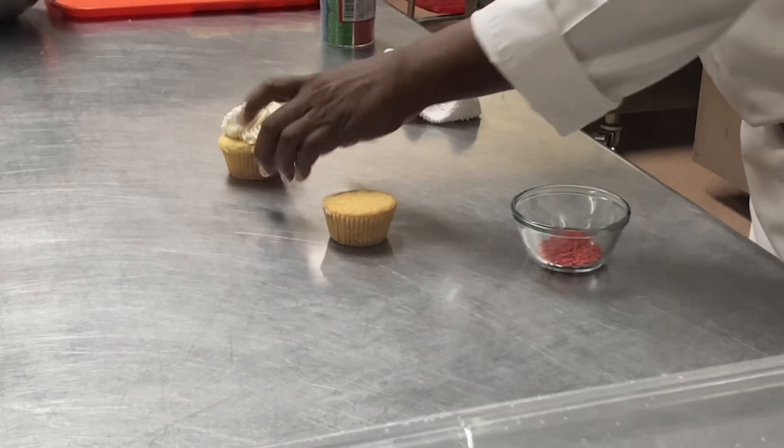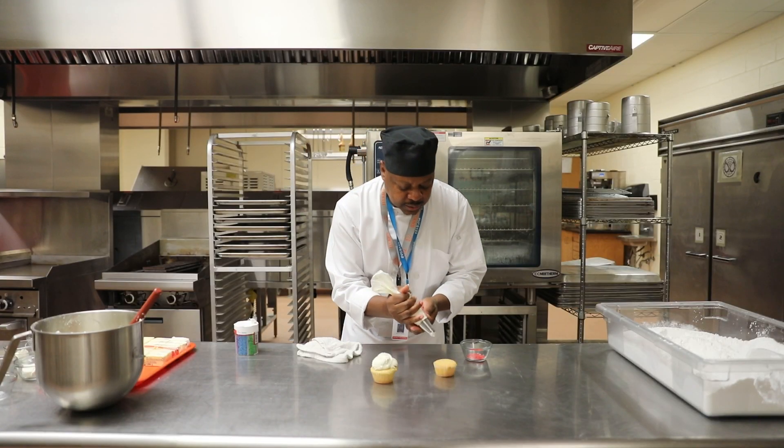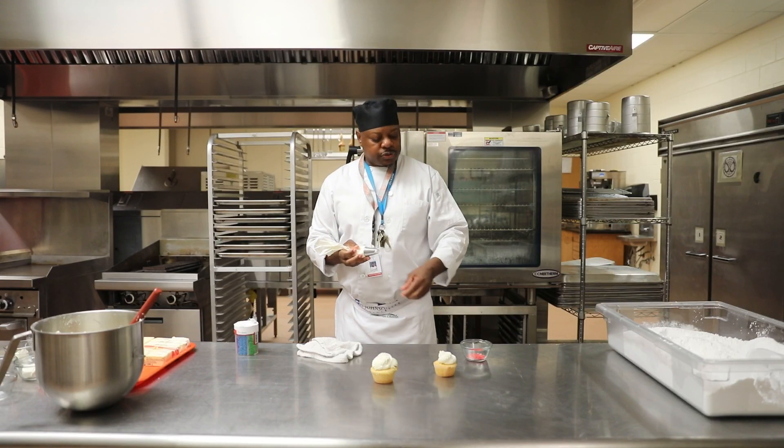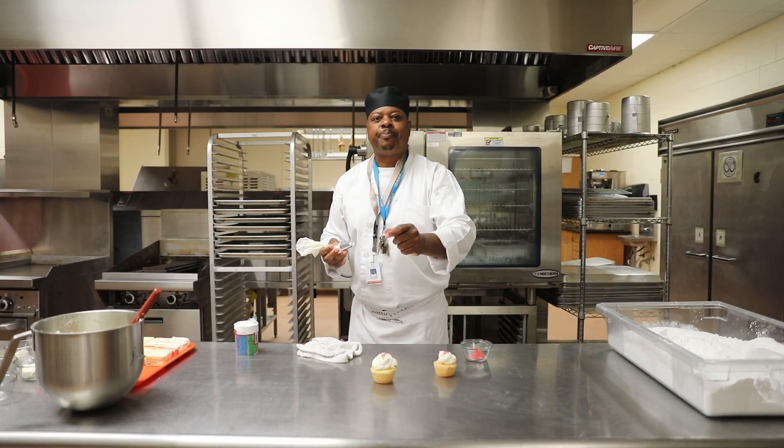I'll take another one. It's as simple as using — and this is more important — using your right hand, and we're going to squeeze down slowly to create a rose. And if we want, we can decorate these. Happy Valentine's Day.